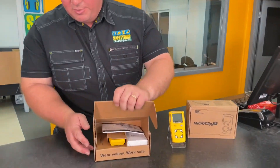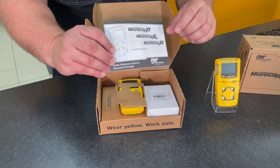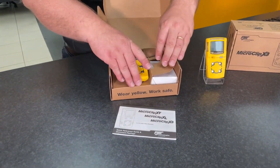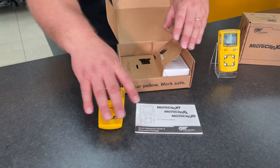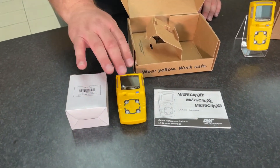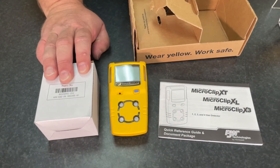When we open it, you can see that there's a user manual and the gas detector itself. There's also a wall charger. The gas detector has a rechargeable lithium polymer battery that's recharged with the wall charger.